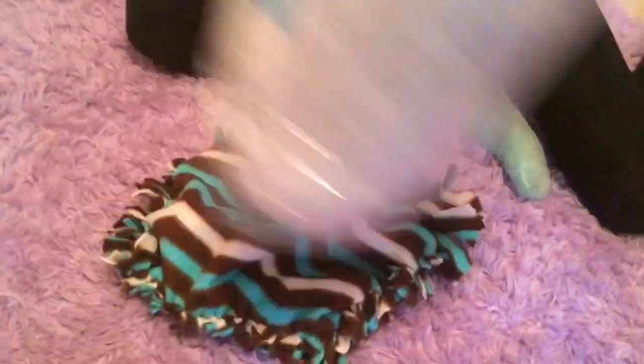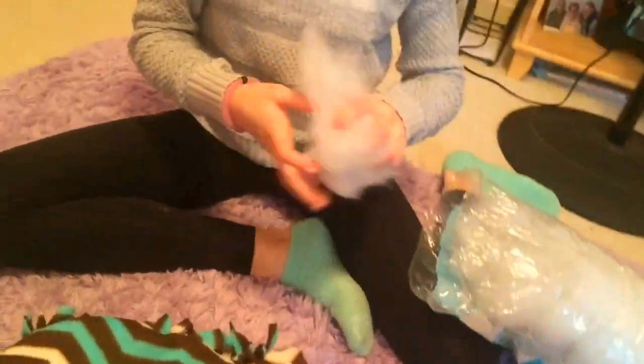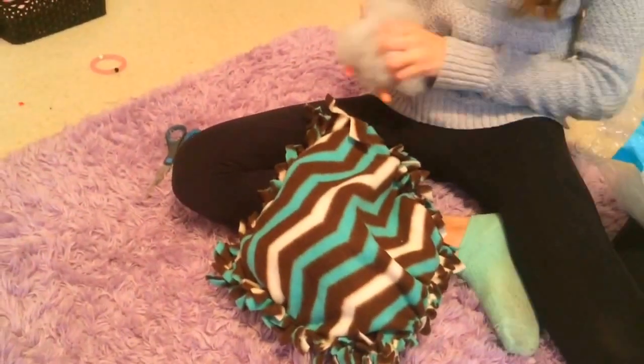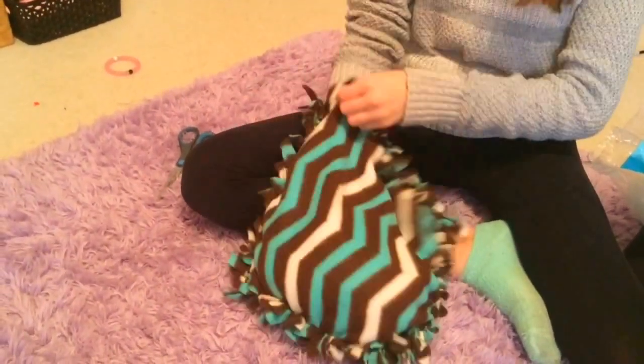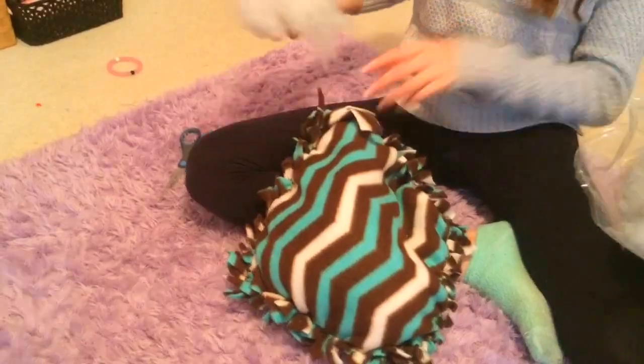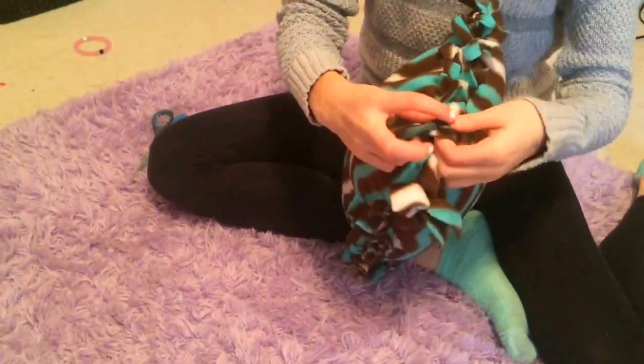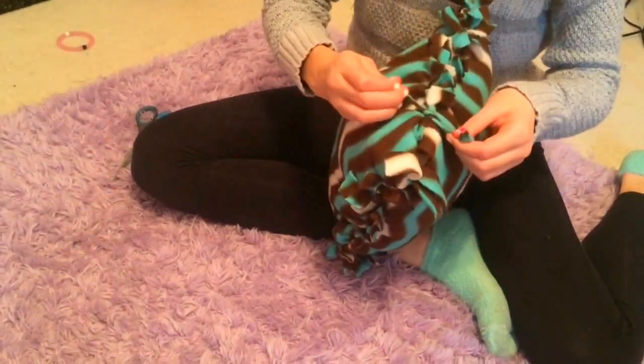And now you're going to put as much stuffing as you can inside of the pillow. And then you're going to finish tying off your pillow. And then you're done.